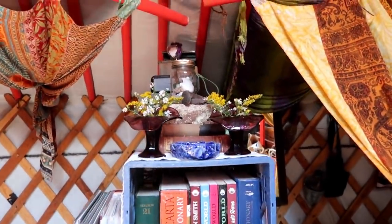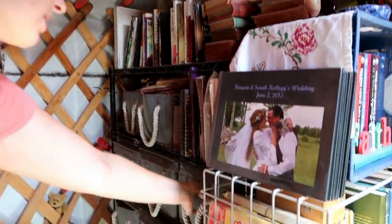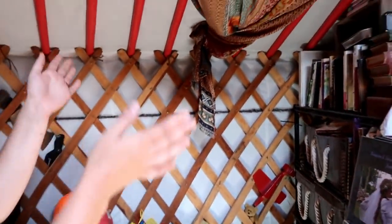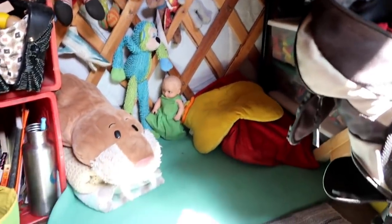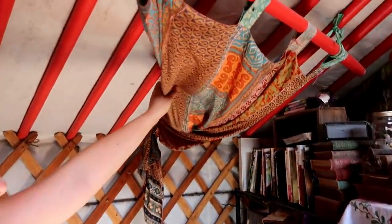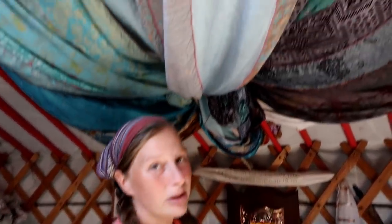Moving on, we have our bookshelves — some books here, more over here, and stored in boxes which also helps keep the dust off them. This here is Owen's bedroom. He has his mat and his bed, his toy storage. The yurt walls are great for kids — lots of hanging and storage uses. Each of us has curtains around our beds to provide shade for nap times, privacy at bedtime, and sometimes they just need their own space closed off.